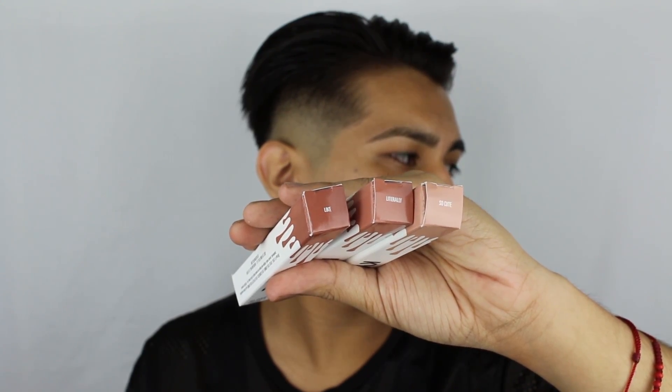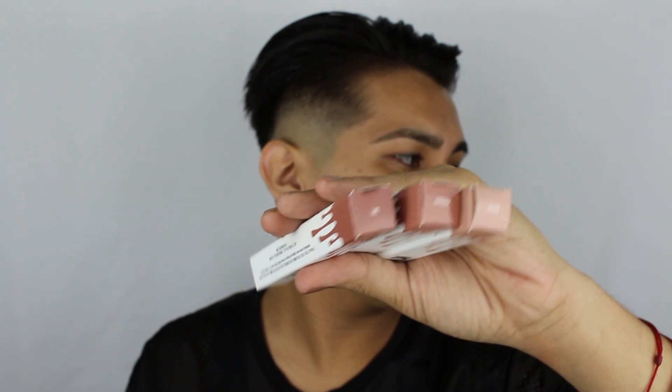Now the packaging is about the same as the lip kits. I don't own the lip kits, but from what I can see, they basically look like the exact same thing. On top of the boxes, we have the names of the gloss — Like, Literally, and So Cute.